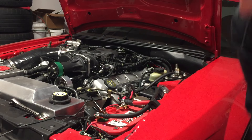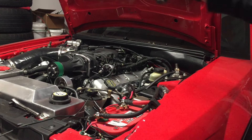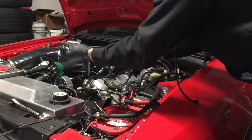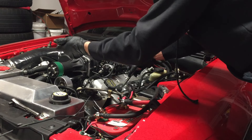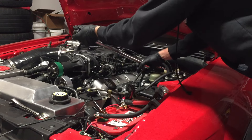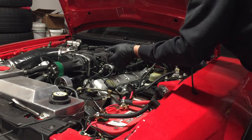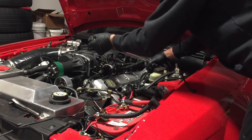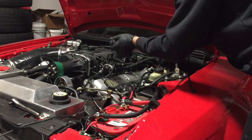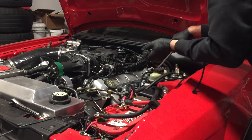I have my torque wrench set up on a half-inch drive with a reducer, so you do lose a little torque there, but I have the wrench set at 18. The torque spec should be 15 to 20 foot-pounds, so I just do 18. I noticed I only torqued the first one once, so I went back and did it again for good measure.